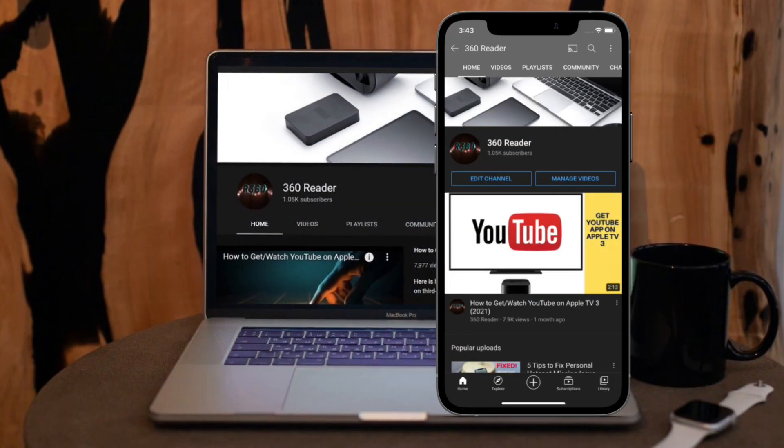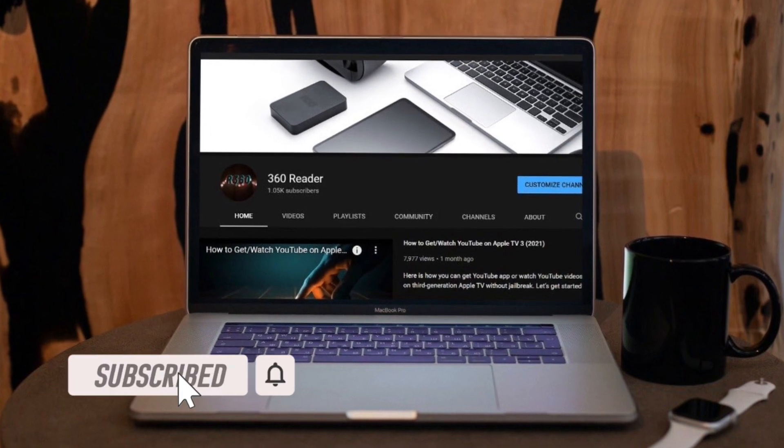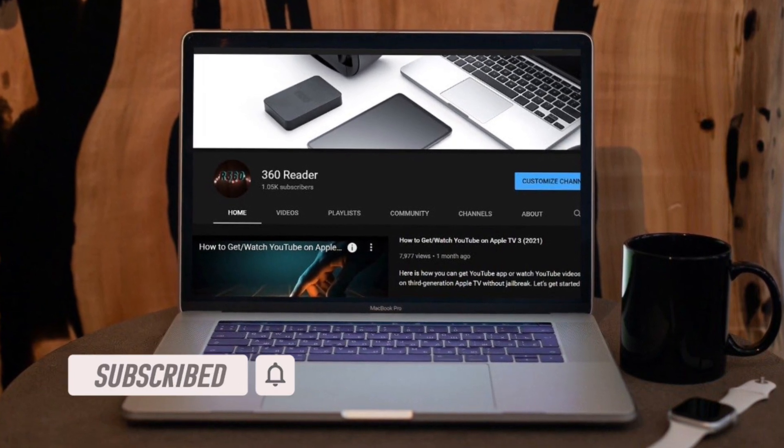Before getting started, make sure you have subscribed to our YouTube channel and hit the bell icon so that you won't miss any update from 360 Raider.